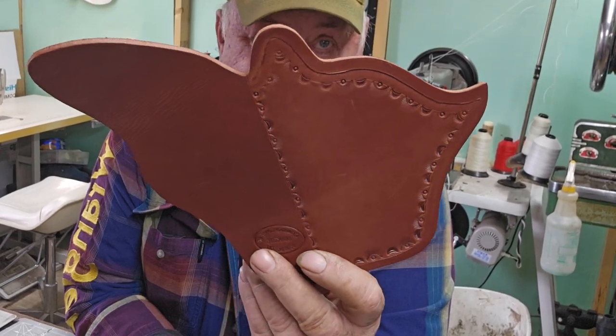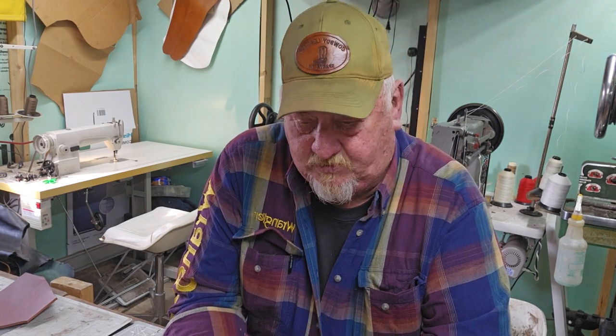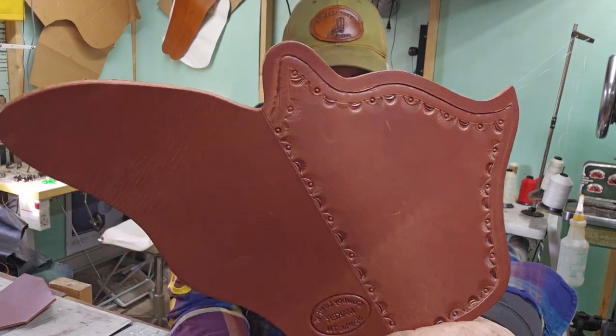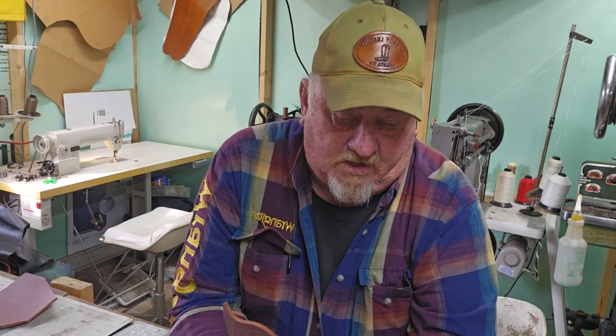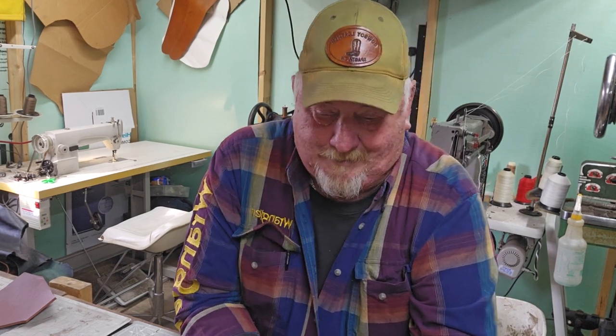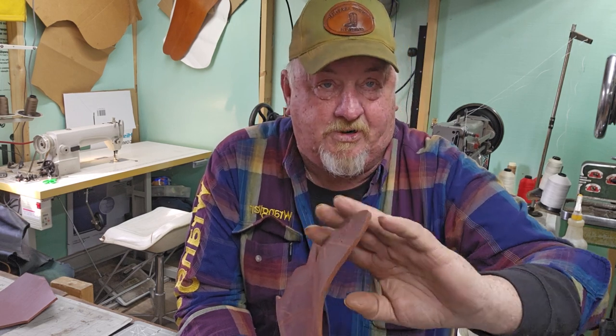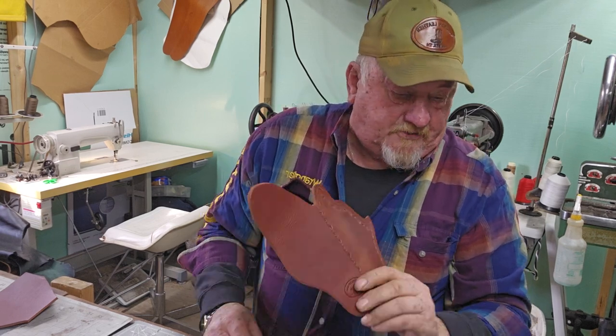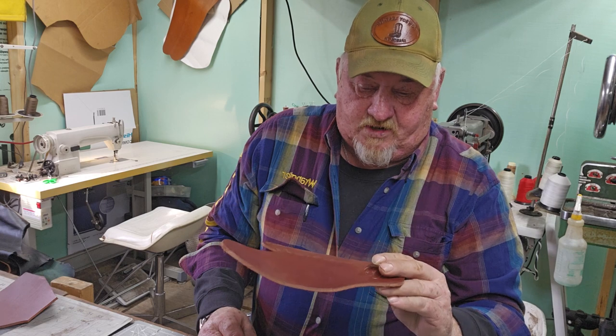Today I think we're going to make up a holster. This one is for a 357 with a three-inch barrel on it. I've already got the tooling done — that's all the tooling I'm going to put on here. I've slicked up the edges, I've got clicker dies for these, so when you click them out the edges are pretty much smooth — no lumps or bumps. We're going to finish this one off. Again, this is for a 357 with a three-inch barrel.